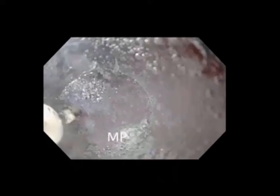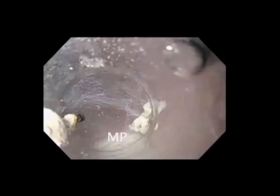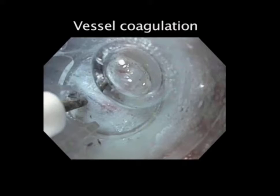We intermittently inject to expand the space and stay just above the muscularis propria layer — this is our dissection plane. We can wash away any bubbles with infusion of water using the water pump. Here you can see very nicely the bands of the circular muscularis propria at the bottom. When we identify vessels, we prophylactically coagulate these.